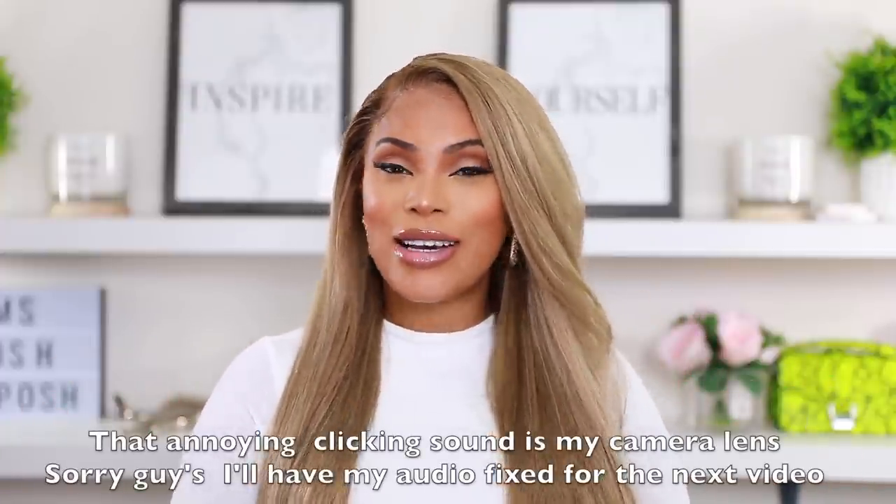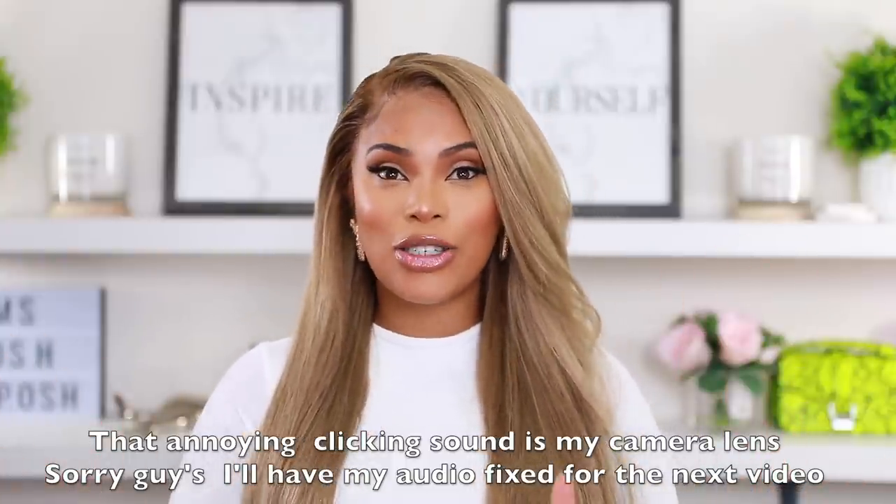Hey everyone, it's Rachelle and welcome back to my channel. I'm back with another video — it's been a while since I uploaded a hair video or sat down and made a wig color. As you guys know, I just recently had a baby a month ago, so mama is feeling good today. I am not a professional at all when it comes to colored wigs or making wigs, but I appreciate all the support and love you guys have shown me.